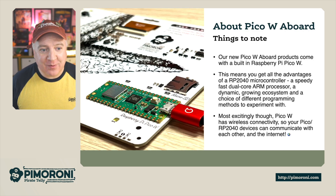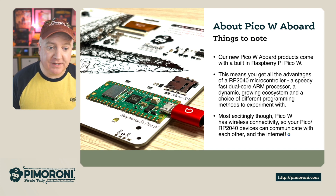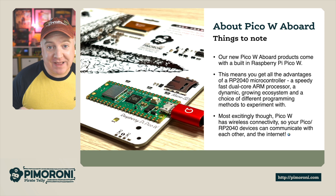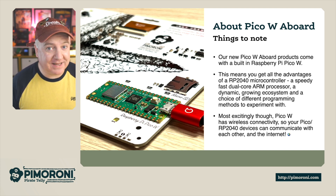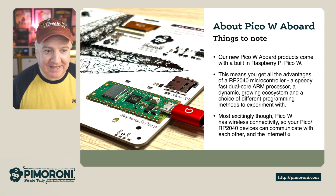About the Pico W on board: our new Pico W aboard products come with the Raspberry Pi Pico W built straight onto the board. This means you get all the advantages of the RP2040 microcontroller — a speedy, fast dual-core ARM processor — with a dynamic, growing ecosystem and a choice of different programming languages and methods to experiment with. Most excitingly, the Pico W brings wireless connectivity, which means we can connect to the internet and grab all that juicy data.